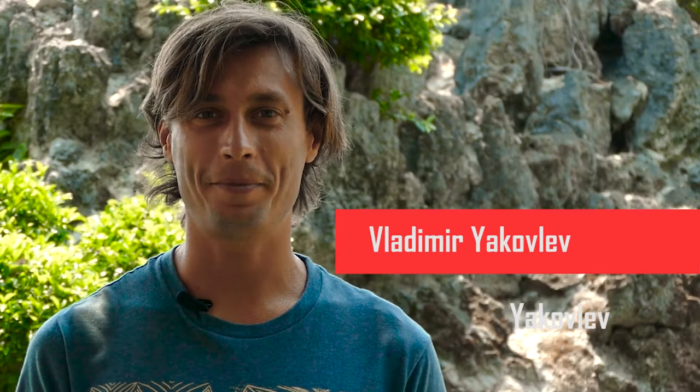Hello everyone! My name is Vladimir Yakovlev. I'm a professional windsurfer and the head coach of the Magic Wind International Windsurfing School, which organizes windsurfing camps all around the world. It's time to learn a few light wind maneuvers that will bring you lots of fun moments while waiting for the stronger wind. Let's start with the simplest.